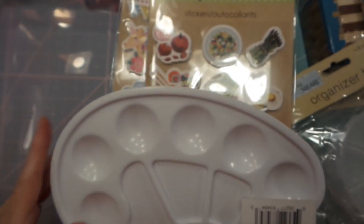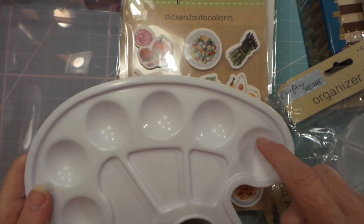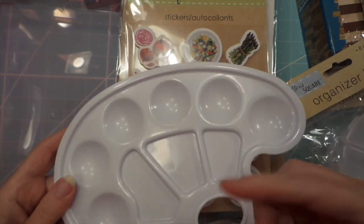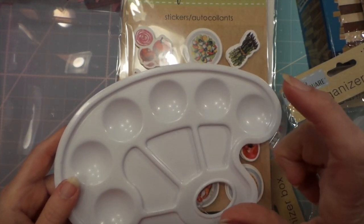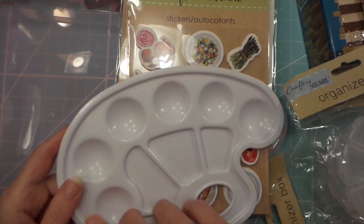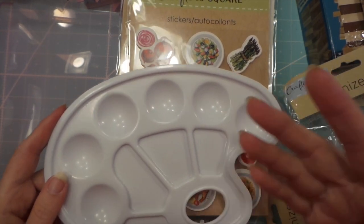I found this container and I want to put some of my gouache in here. I really should have gotten two, but I only got one. I have them in tubes and I'd like to get them into a palette so I'm not wasting all the paint.